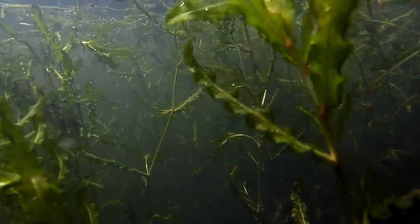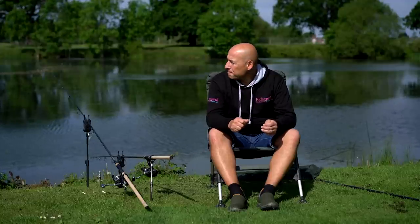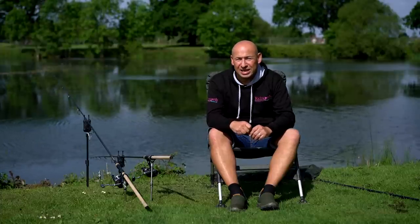I've had a few results on this lake — I've been fishing it for about the last year and a half and I'm pretty confident with today's approach, which I'll show you shortly. We should hopefully nick a bite.